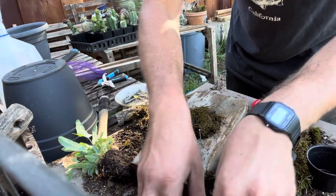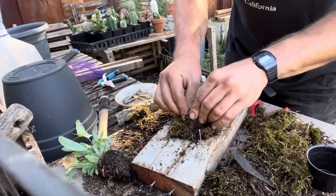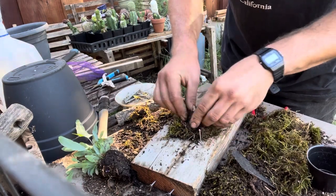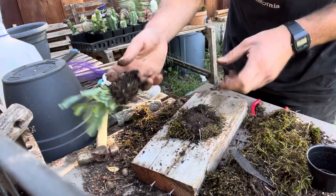You get a little pinch of soil. The more clay it has in there, the better, because it sticks together better and it provides a bit more nutrient for the plant.